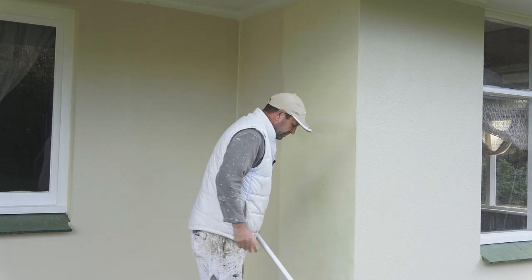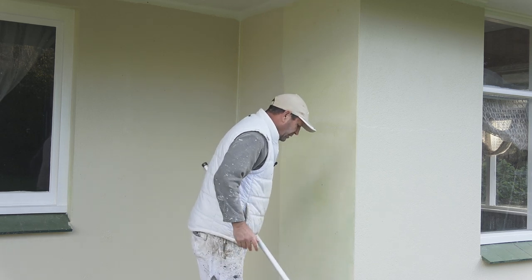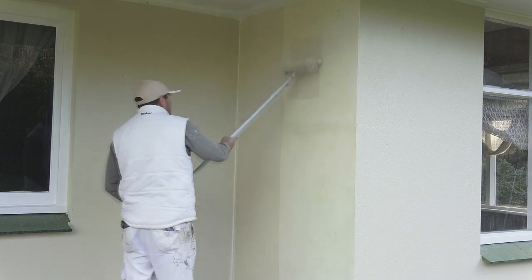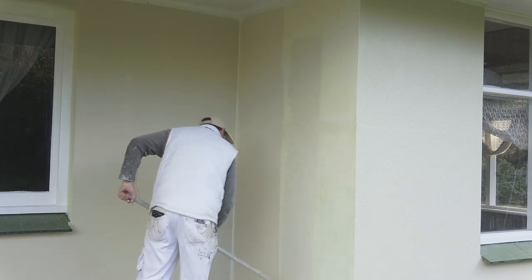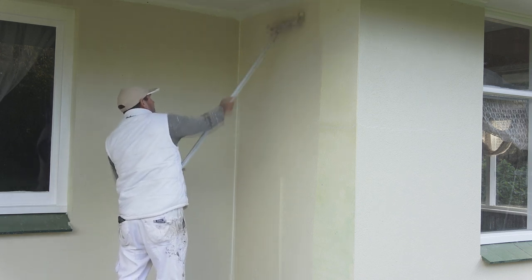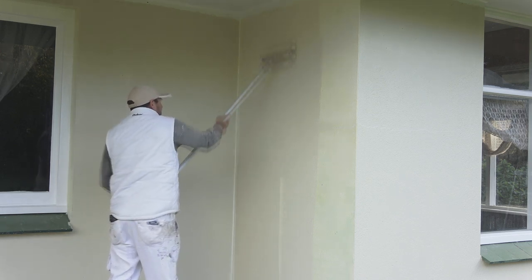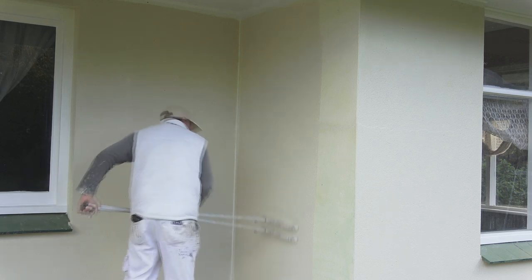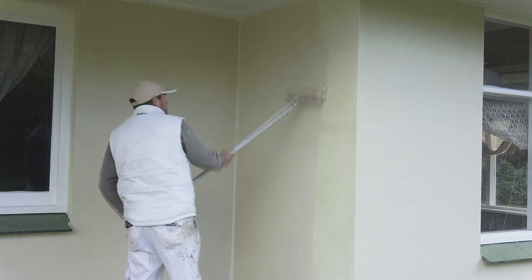I'll get plenty of paint on the roller once again, start away from where I've just done and work back into there, using a fair bit of pressure on the roller to force the paint into all those pinholes.